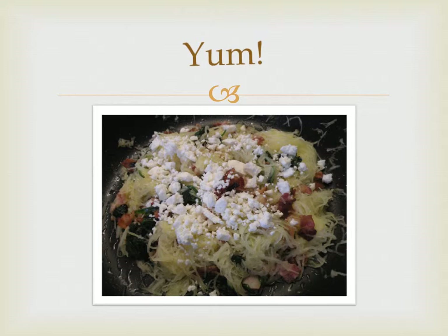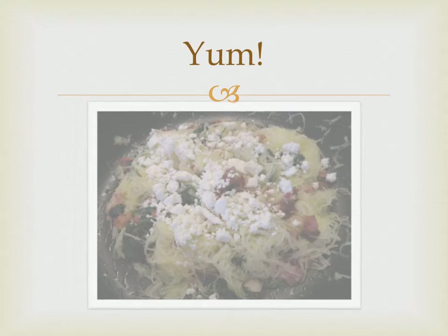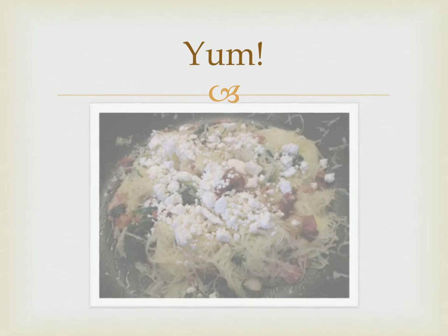Of course, there are a few steps necessary to take a large yellow gourd to a pile of spaghetti, but I couldn't include everything here.